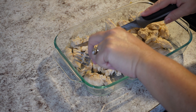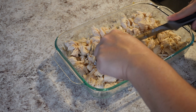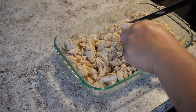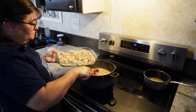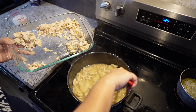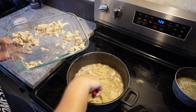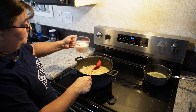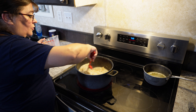While your dumplings are cooking, you're going to cut your chicken or shred it. Now that our dumplings are completely done, we're going to add our chicken back in. We've let the dumplings cook for about 20 minutes until they were well done. After you've added your chicken, you're going to add about a cup of milk. Then bring that back to a boil and let it boil for just about 5 minutes.